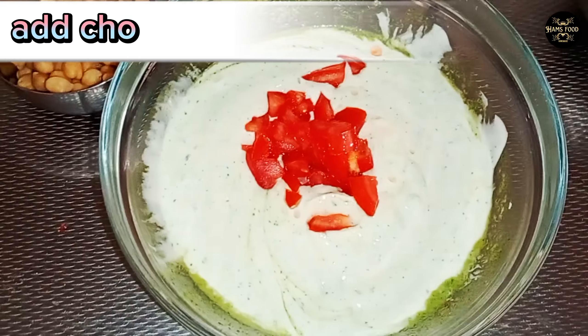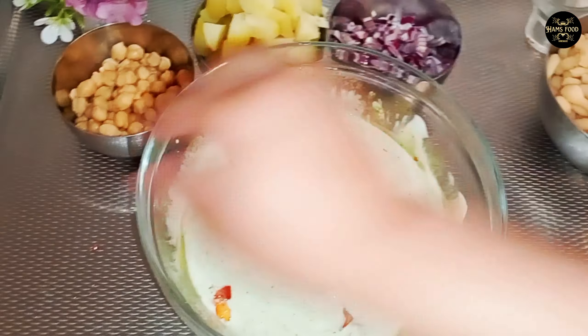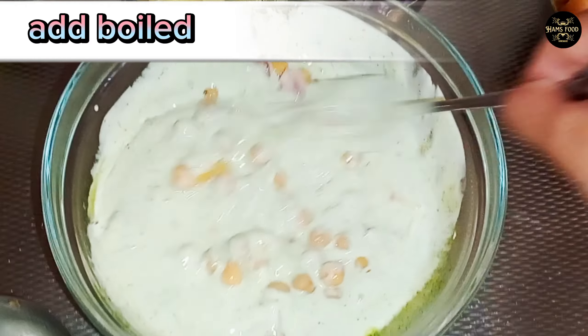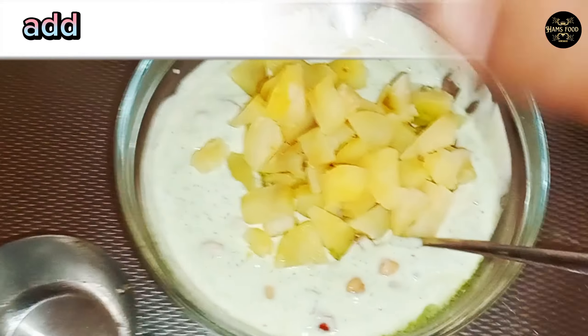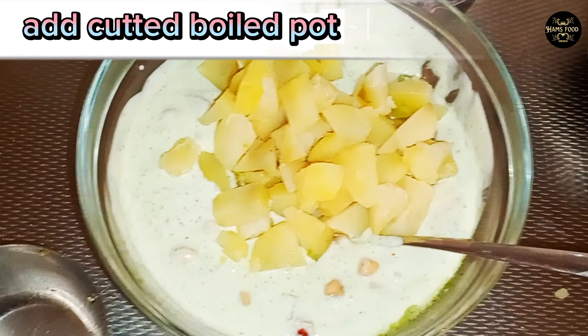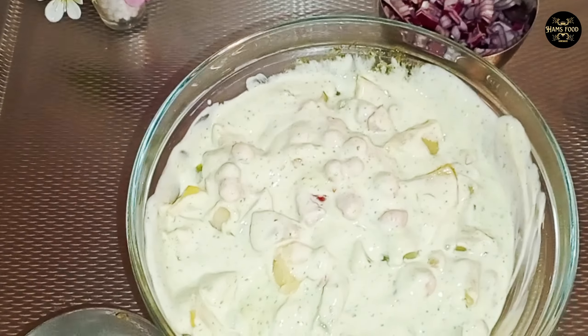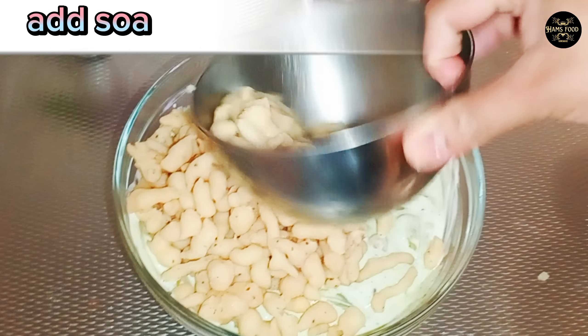Add chopped tomatoes. Add boiled chickpeas. Add cut boiled potatoes. Add soaked belia.